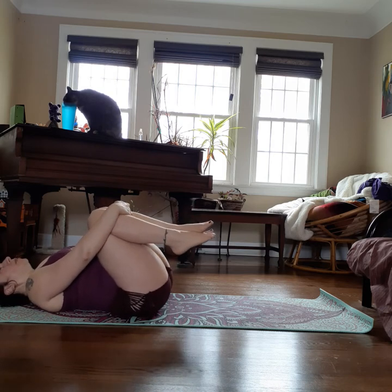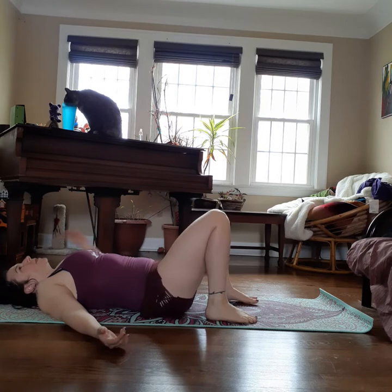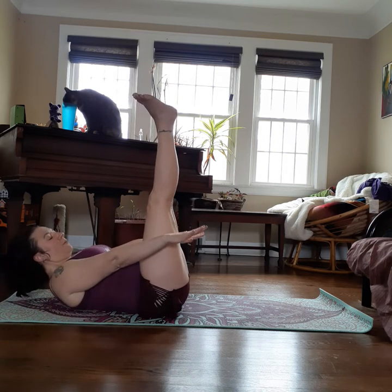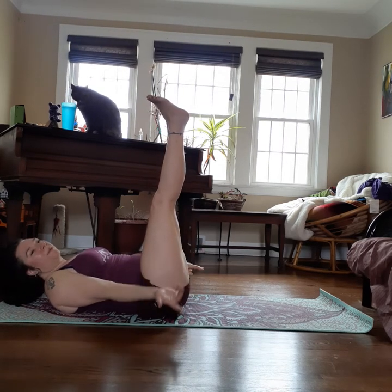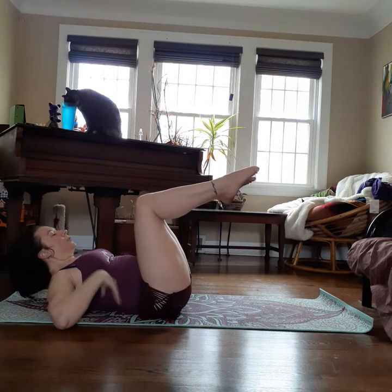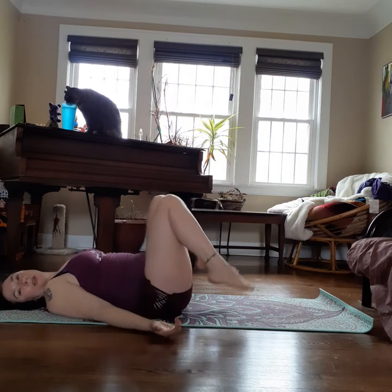We're going to do the hundred next. Normally we do a hundred seconds, but today we'll just do a hundred breaths. When you do the hundred, legs are extended, tummy tight, spine pressed into the floor. Lift head and shoulders up and reach your arms forward. Inhale as you pump your arms for five counts, then exhale as you pump. You can make this harder by lowering your legs — always keep your lower back on the floor. If your back arches, your legs are too low. You can make it easier by bending your knees. If your neck cramps, look at the ceiling, not down.